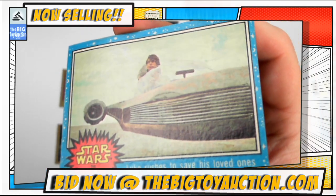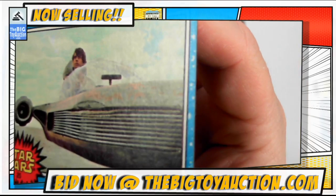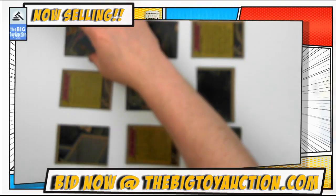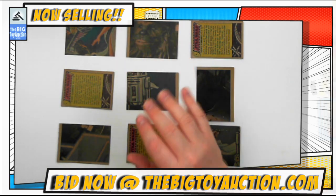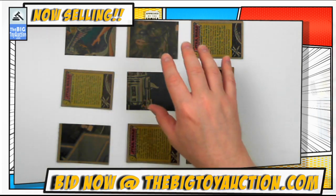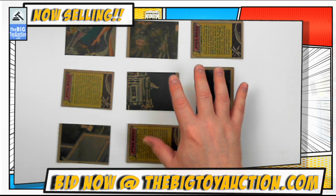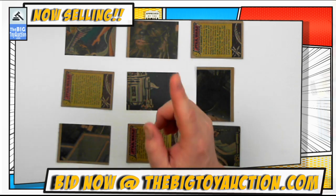Finally, this little sand speeder right here — Luke rushes to save his loved ones, but it didn't turn out too great for him. All nine of these cards are going to be in one lot. We've got plenty of other lots similar but different for you to collect as many as you can to finish out your whole collection. Head on over to bigtoyauction.com — you can bid on this and all the other items, leave pre-bids, or join us on auction day and defend your bids against every other bidder that wants this in their collection. Let the Force be with you.